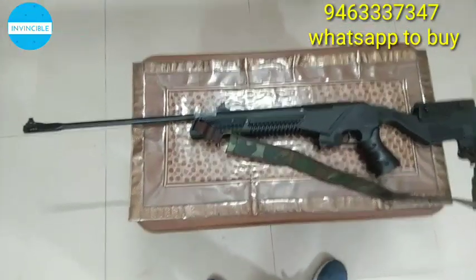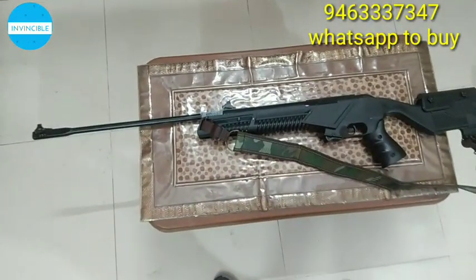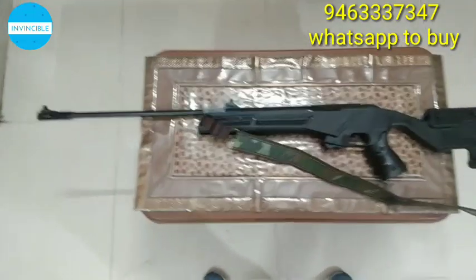If you have any friends all over India who want any type of air guns, sound guns, rifles, scopes, pellets, or air gun accessories, and you just want to know, WhatsApp the number on your screen.